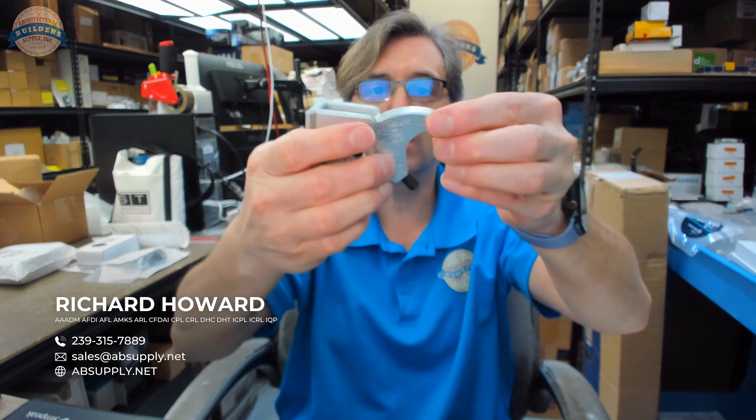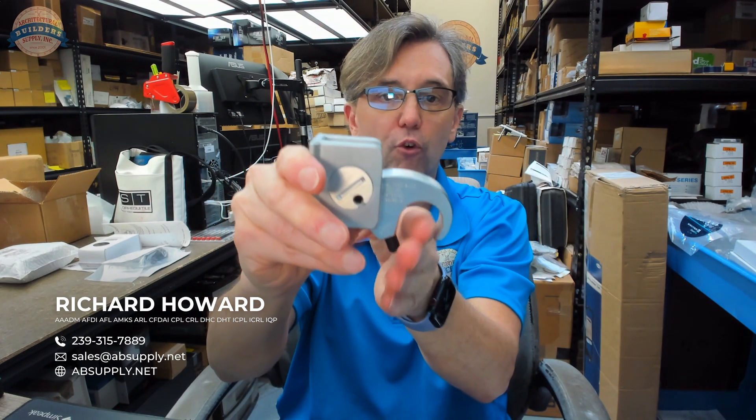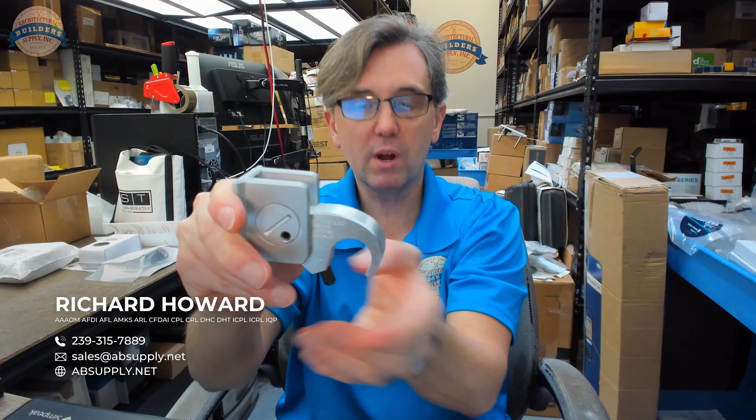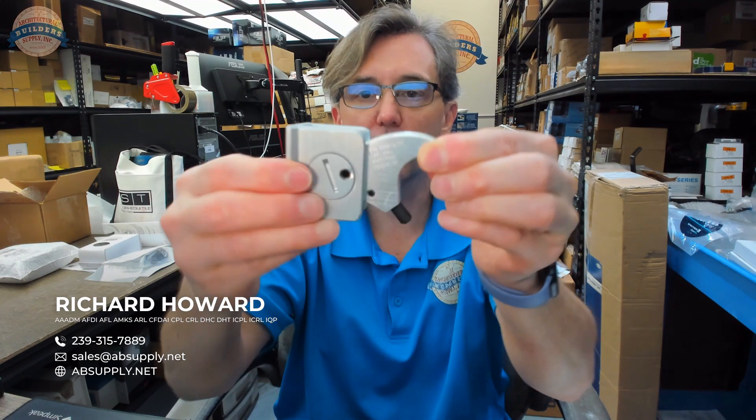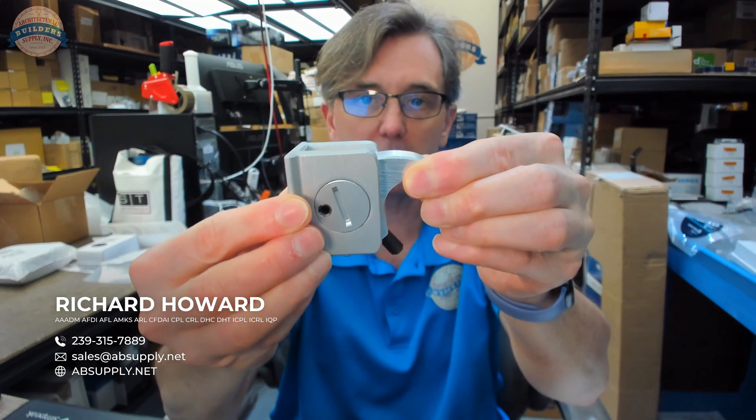The relationship from the face of the door to where that oval bar is going to be when it's completely depressed — you can tailor that. It would just be where this pin is now to where that pin is at that point, so maybe about a half of an inch.